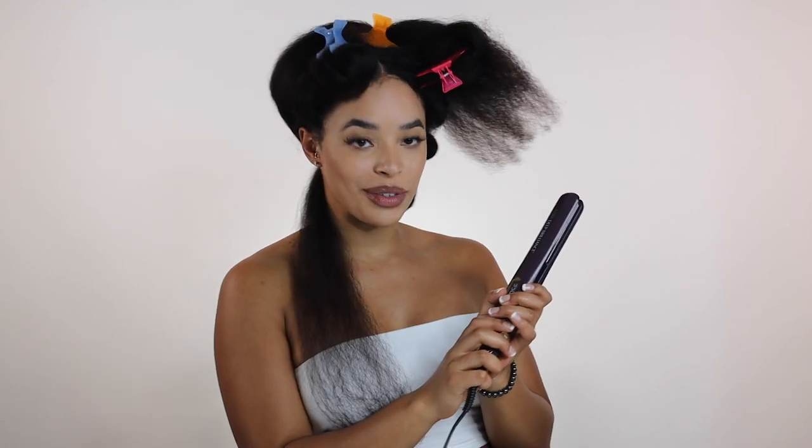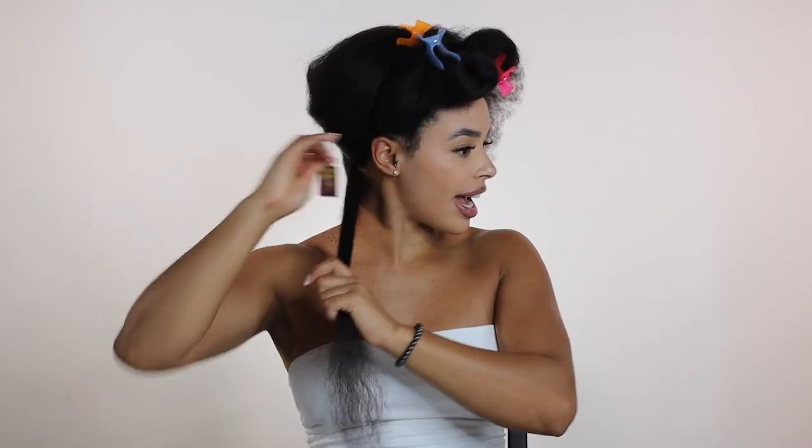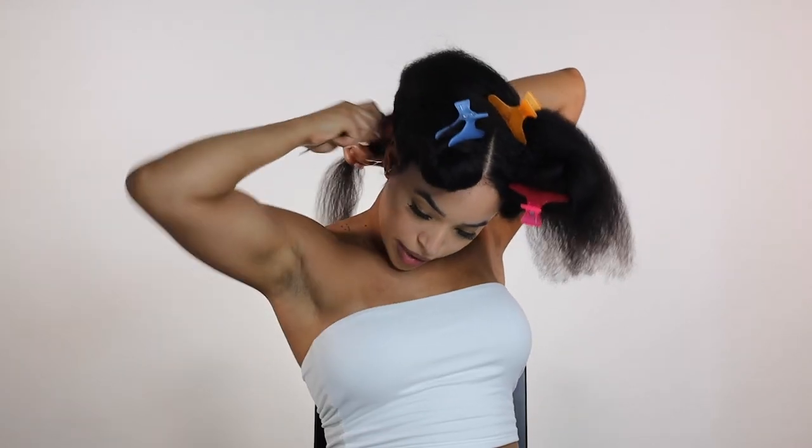I am using my Chi, my new Chi Deep Brilliance. It's titanium plated and I've actually never used this before — trying all sorts of new stuff today. I have the heat setting at 350°F, so we'll see how that goes first, and then if I need to, I can always turn up the heat a bit.